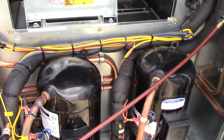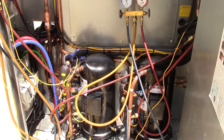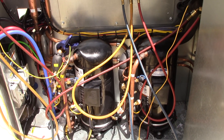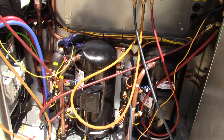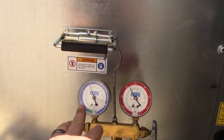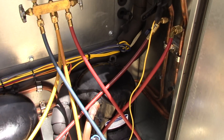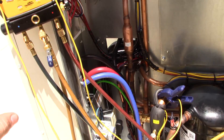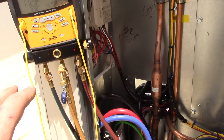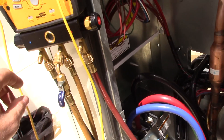We've got the unit up and running, but there are a lot of parameters that have to be gone through with the Aeon install tech. Right now we're doing the test of the refrigerants. Looks like we've got about 52 degrees saturation temperature. Unfortunately, this is not my manifold — it's his, and he's got the high side connected to the suction side, which is backwards.